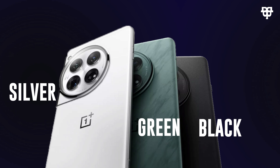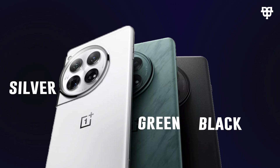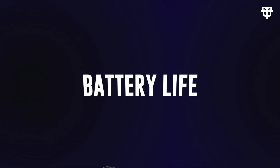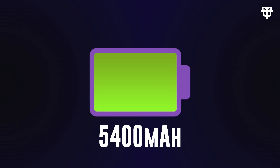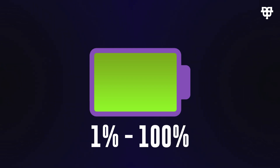We know you are concerned about battery life, and OnePlus has got you covered. The OnePlus 12 packs a 5400 milliampere-hour battery. And here's the game changer: you can go from one percent to one hundred percent in just 26 minutes. Say goodbye to long charging times.